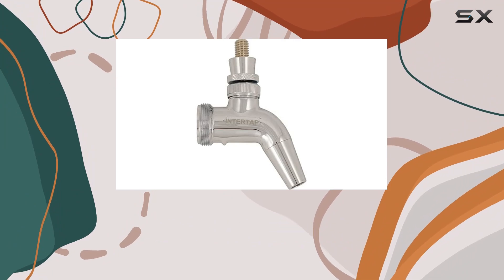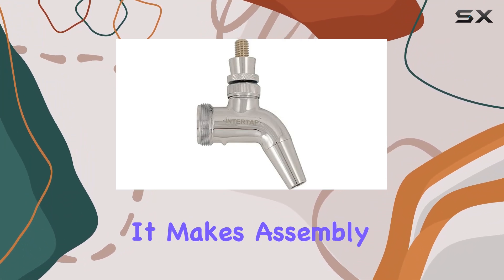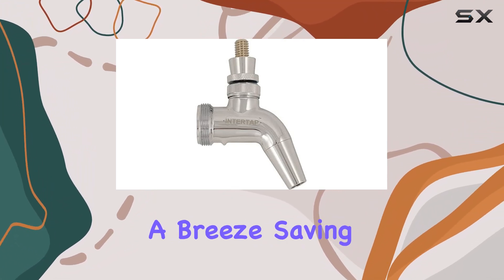One thing I really appreciate is the included faucet tower shank wrench — it makes assembly and maintenance a breeze, saving you time and frustration.